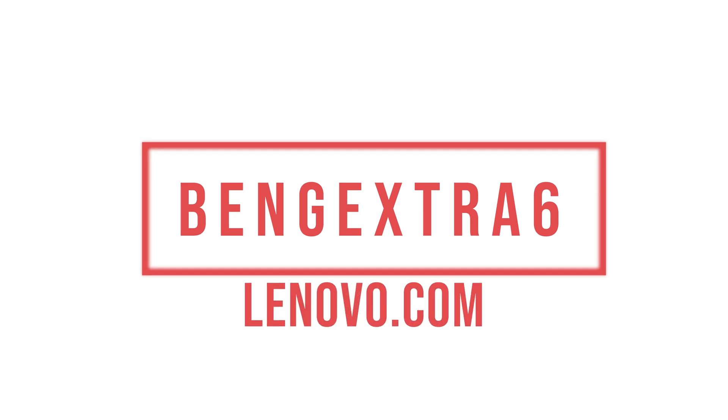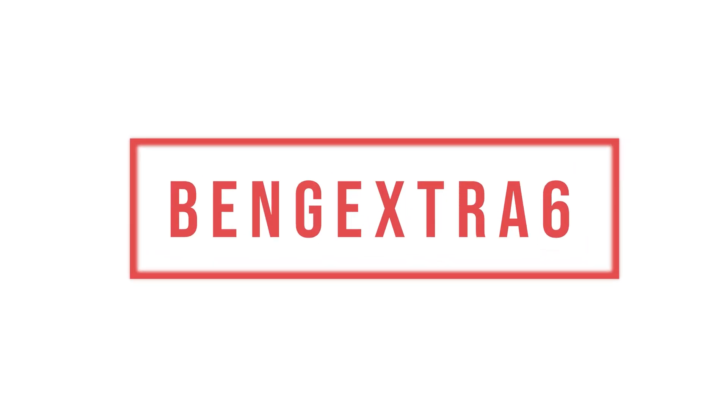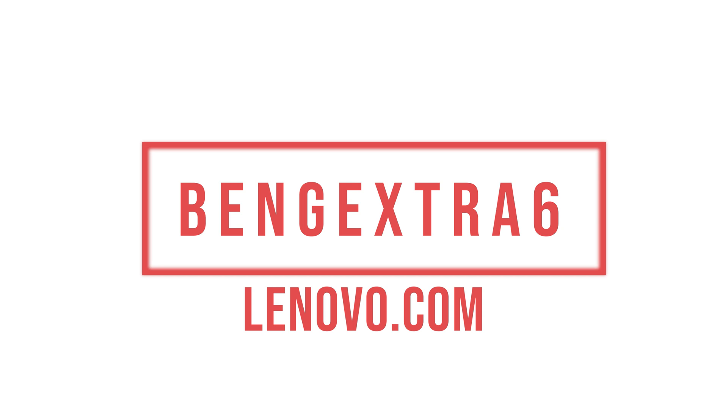Save an extra 6% off your purchase by going to Lenovo.com right now and using the discount code BENGEXTRA6. That's a custom discount code only for this channel and it ends at the end of September, so make your purchase quick because that discount code does have a time restraint on it.